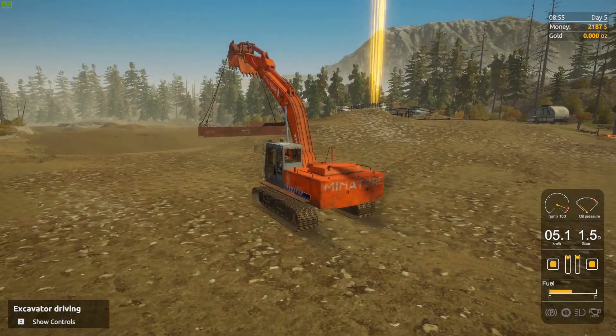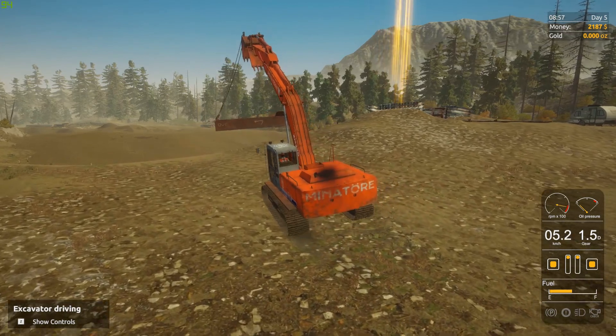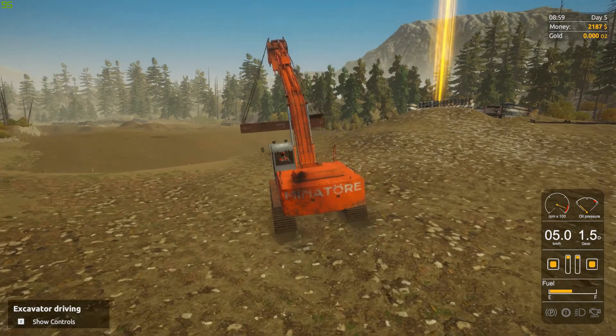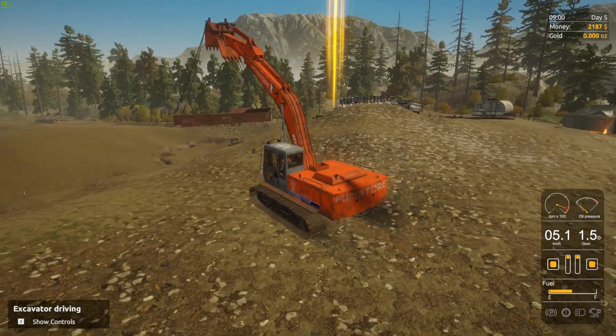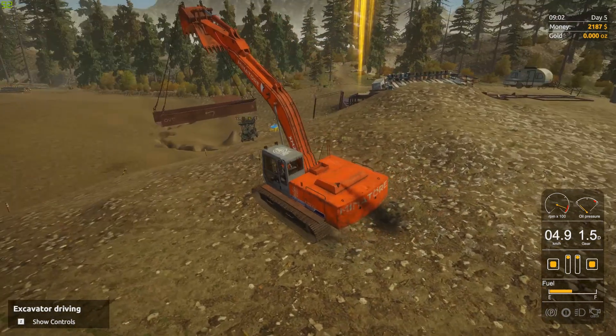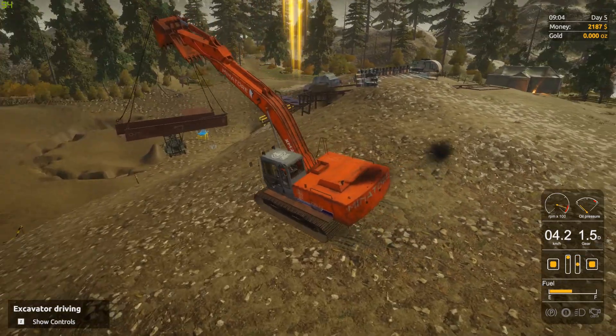The physics is really good when picking stuff up, I really like it. You can use these cables to pick up anything — like if you roll your pickup you can attach cables to the front and the back and pick it right up. Makes it feel like a proper sandbox. You can come up with all kinds of solutions; these cables are super super useful.